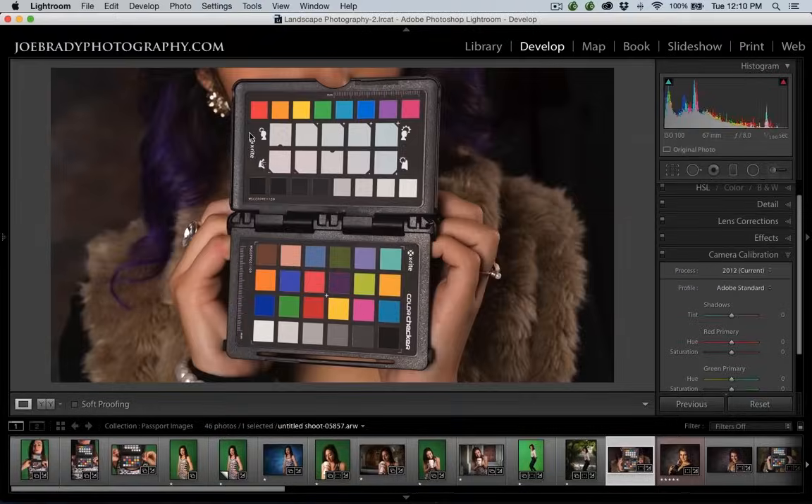We're going to start in Lightroom. I like to start in Lightroom because it's a very easy way to work — it's a plug-in system. When you install the software it's easy to use. If you create a custom camera profile in Lightroom, Adobe Camera Raw and Photoshop see it, and vice versa. When you download the software for the Passport, you will get a plug-in in Lightroom and a standalone app that you would use for Adobe Camera Raw.